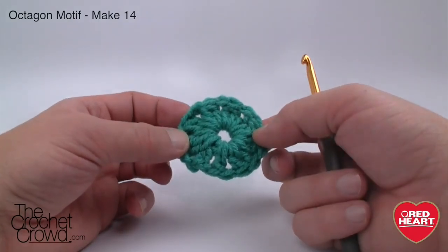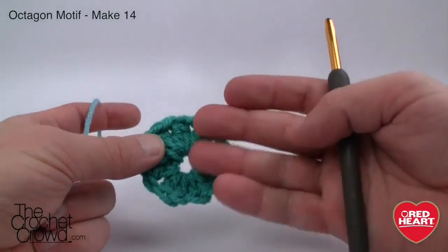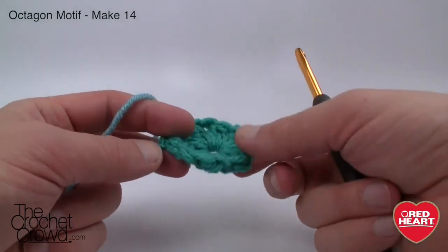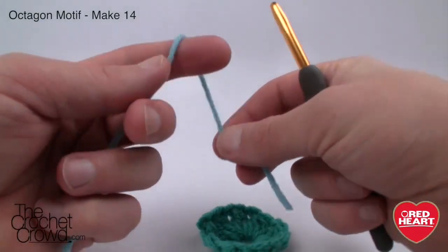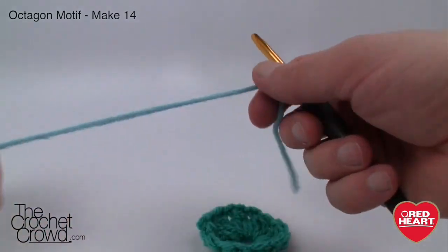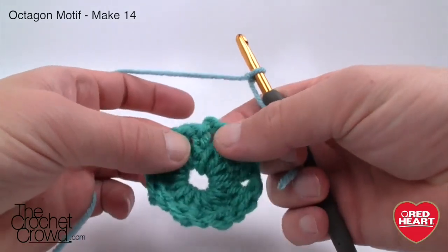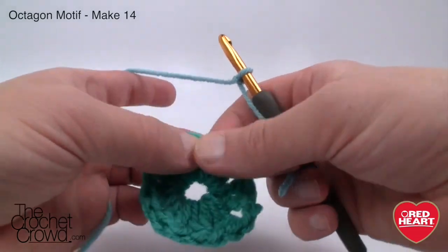Let's begin round two. The side facing you is the right side — the other is the wrong side. You'll notice it has a slight bowl shape; the underside of the bowl is the wrong side, and the side that's curling and sinking down as if it's going to hold your cereal is the right side. Create a slip knot, fasten on the yarn, and with the right side facing join the color in any chain one space. The chain one spaces exist between the clusters, so you want to go in between two clusters, not inside one cluster itself.